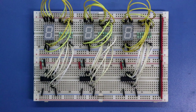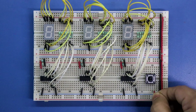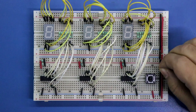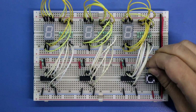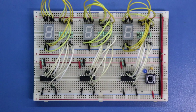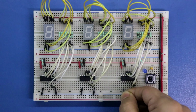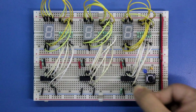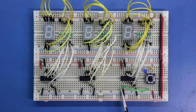Now we have to connect the switch to provide the clock pulse. One pin of the switch is connected to the positive rail. Across the switch, a 0.01μF capacitor is connected. Connecting an LED to see whether the switch is on or off. This is IC1, so pin number 1 is the clock input. With this pin, we connect a 10kΩ pull-down resistor. The switch is connected to pin 1. Pin number 1 is clock input, and pin number 5 is clock output.